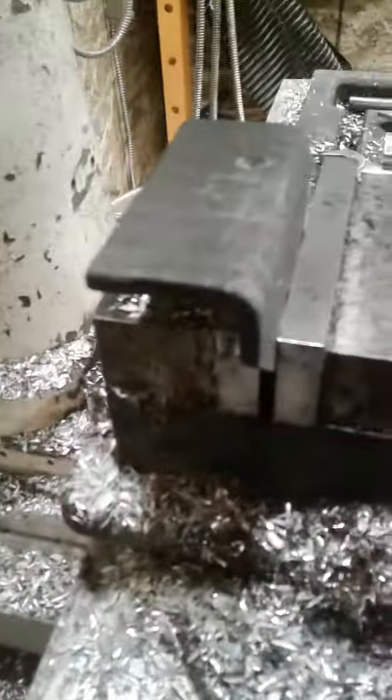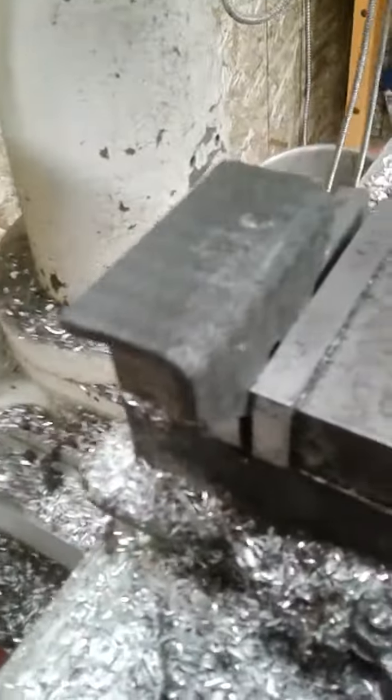This is one of our brackets here, clamped in a vise. This is a reject because I wasn't really paying attention when I was drilling that hole — it's off. Anyway,